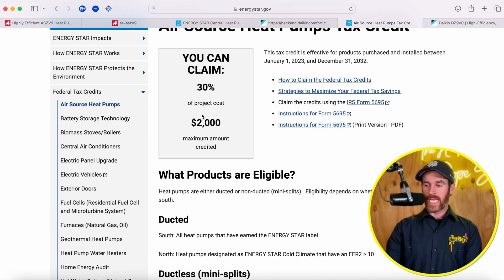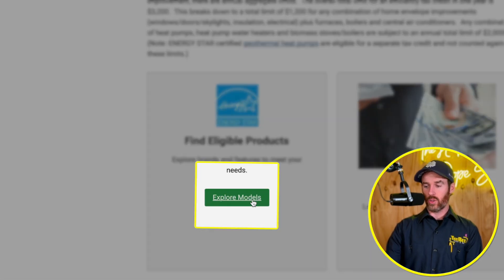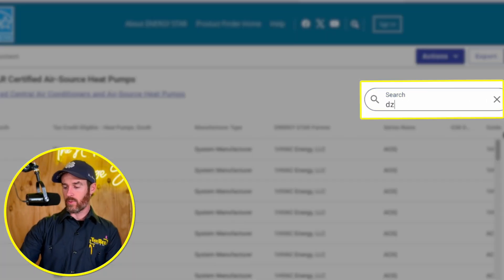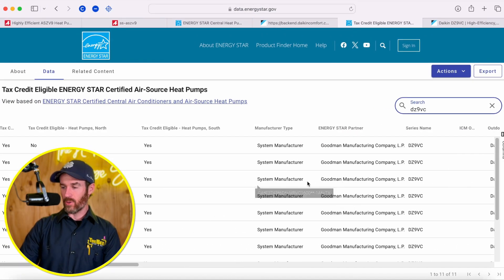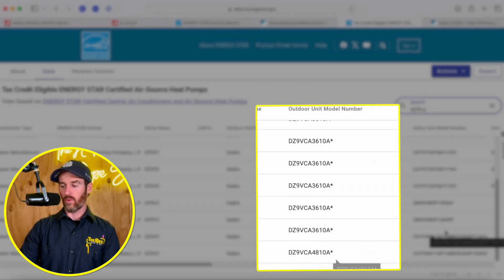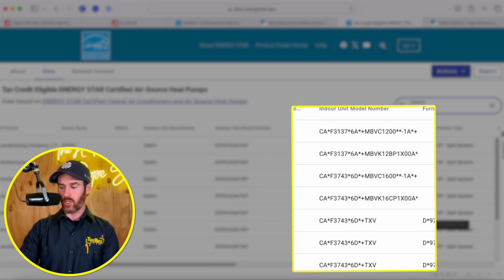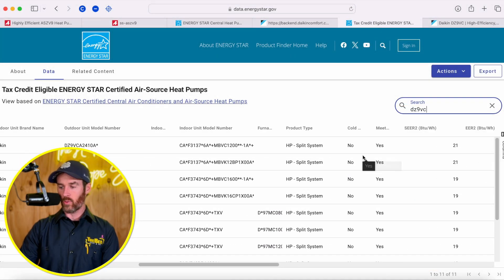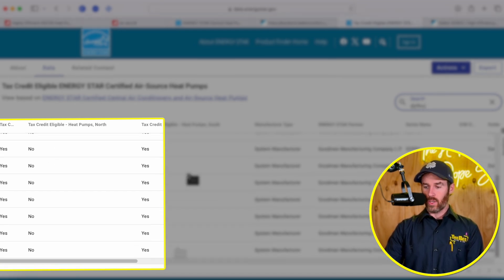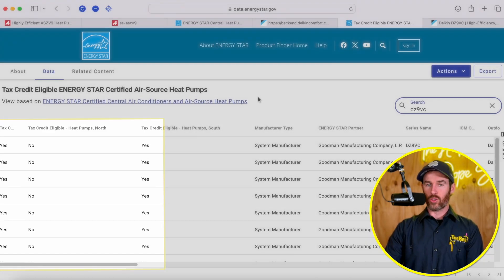Diving back in, when you select tax credit eligibility, a nifty little tool is to click 'explore models,' which takes you to a new page where you can type in any particular model. If we type in the DZ9, you can see it pulls up the two-ton, three-ton, and four-ton models, all of which qualify when paired with certain indoor matchups. Depending on the furnace, air handler, and coil they're paired with will determine whether or not they qualify for that tax credit. It'll tell you whether or not they qualify in the North — which they don't — or in the South — which they do. I realize this is kind of nerdy and time consuming, but we know how to navigate this.